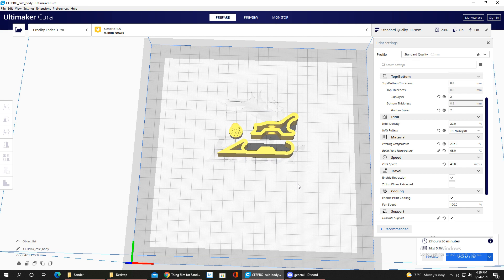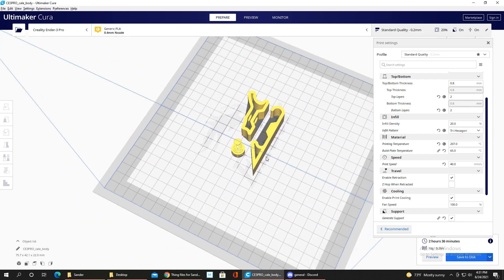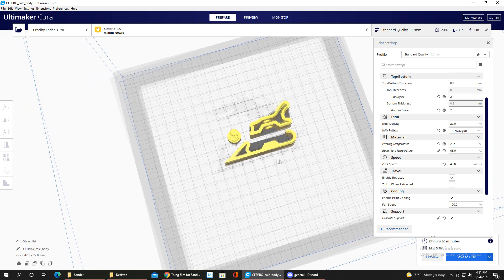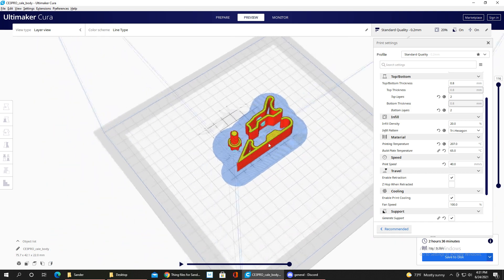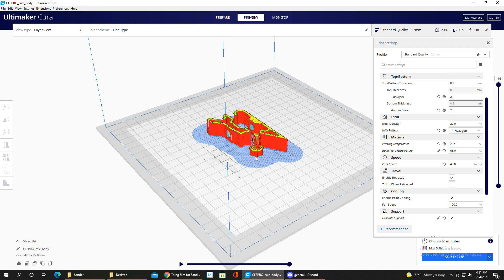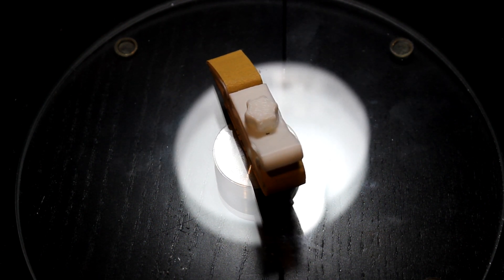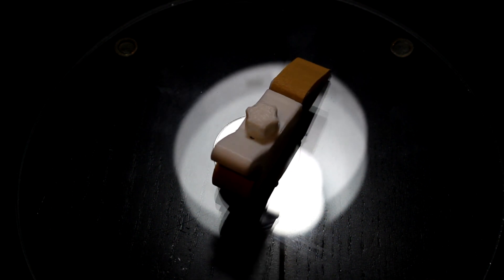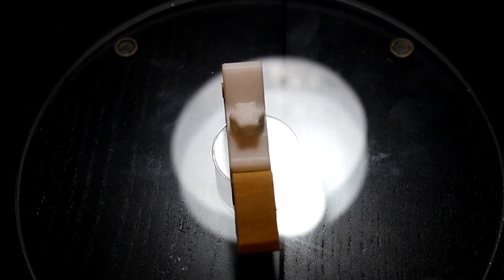This print comes in three parts: the bottom piece, the top piece, and a screw to hold it together. I printed with a raft, and there are only two sets of supports — two holes and under the screw. Otherwise it was a really simple print and it came out super clean and very useful as a handheld sanding block.